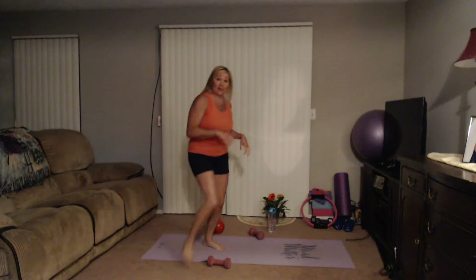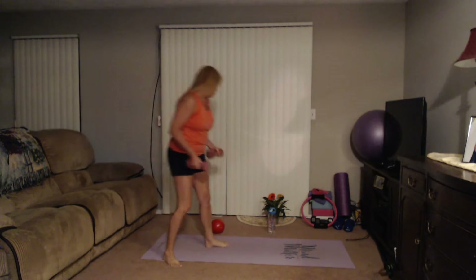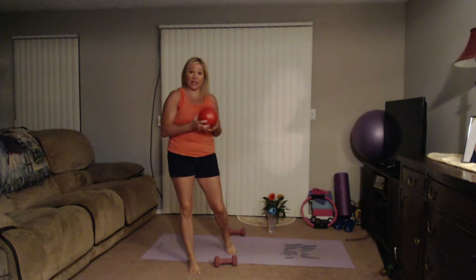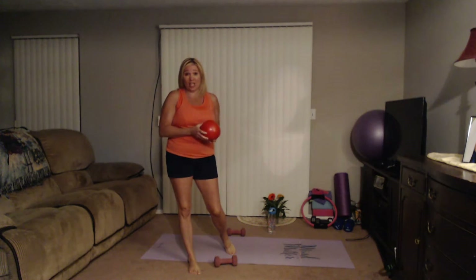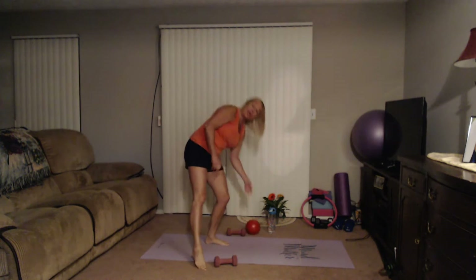If you happen to have some light hand weights, water bottles, or soup cans you could use those. We usually use something to squeeze between the inner thighs or ankles, like a little Pilates ball or Pilates ring, but you don't have to use anything at all. A small pillow or even a playground ball works too.